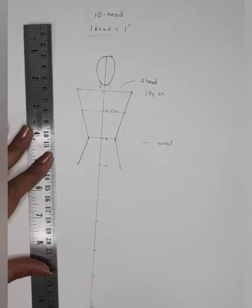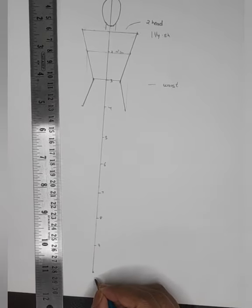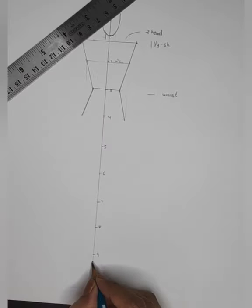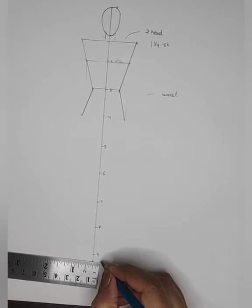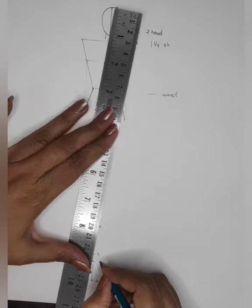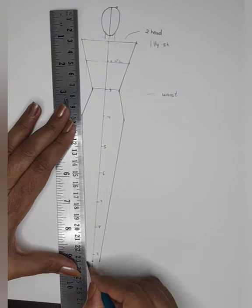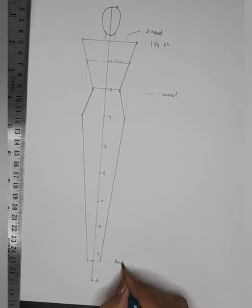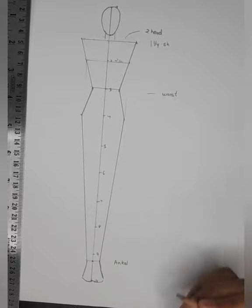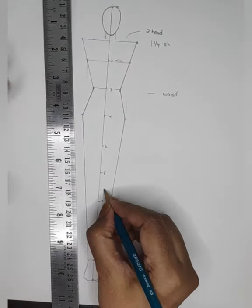That goes for your hip line. Coming to 9 and a quarter — at 9 and a quarter, go almost a quarter inch on both sides, then join the hip line to the ankle line. 9 and a quarter is your ankle. Then shape out the legs. The most important measurement: 6 and a half goes for your knee.